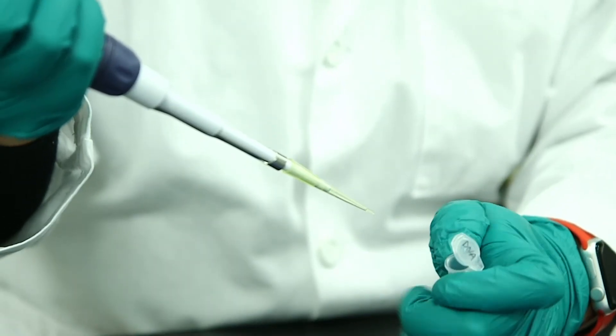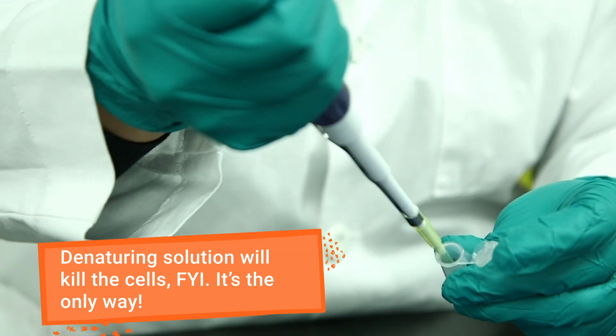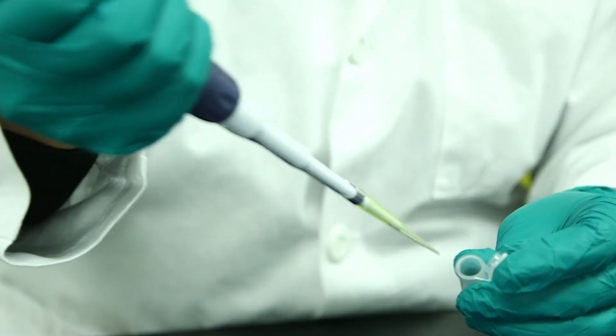Add a denaturing solution. This will raise the pH and lyse the cells, releasing their contents into solution.